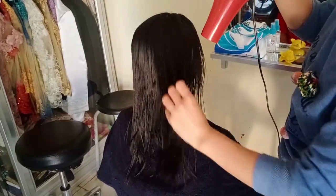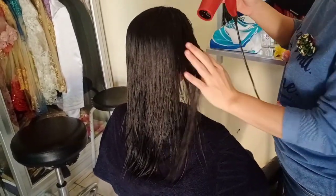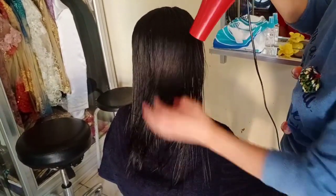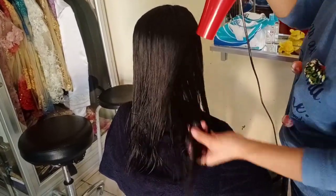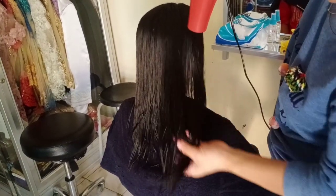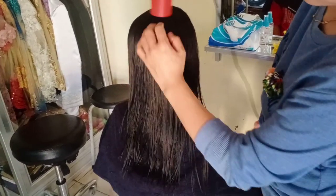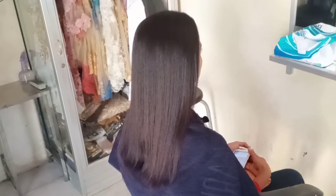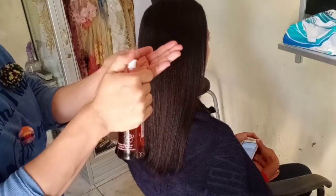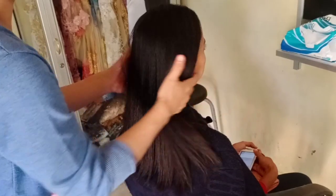Keringkan rambut hingga benar-benar kering. Dalam tahap pengeringan ini, hasil smoothing kamu berhasil atau tidaknya bisa dilihat. Apabila rambut dikeringkan pada Step 2 ini rambut masih bergelombang ataupun masih keriting, berarti smoothing kamu gagal. Tapi bila rambut tampak lurus, mulus, dan lembut, itu berarti smoothing kamu berhasil. Nah, rambut sudah lurus, mulus, dan lembut — artinya smoothing berhasil dengan baik.